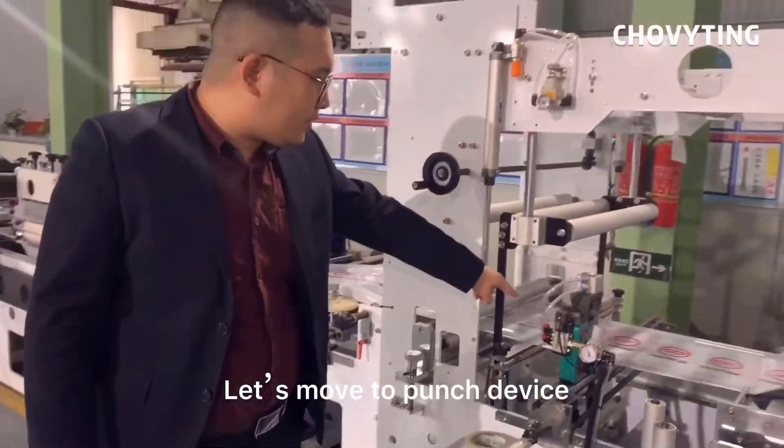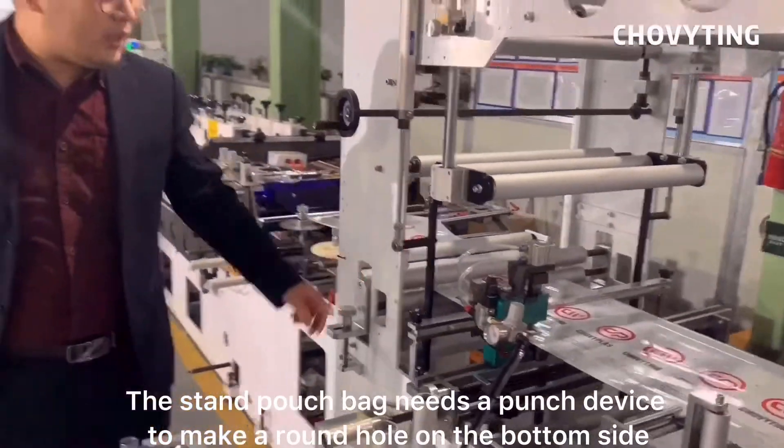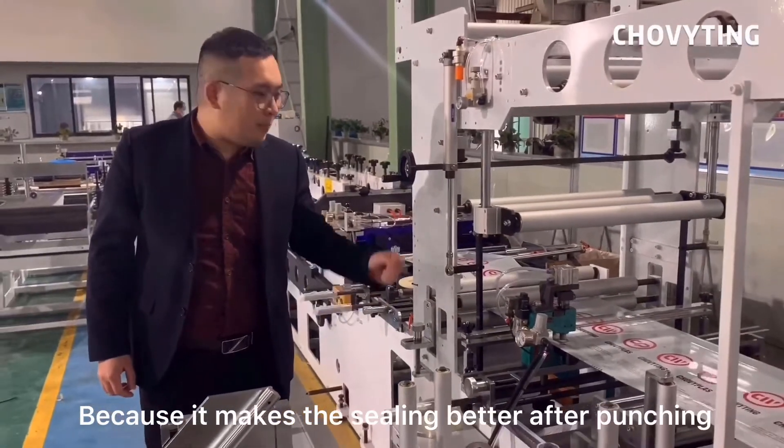Let's move to the punch device. The stand pouch bag needs a punch device to make a round hole on the bottom side, because it makes the sealing better after punching.